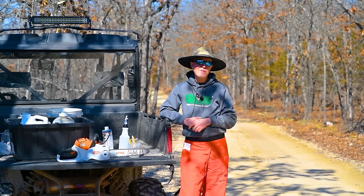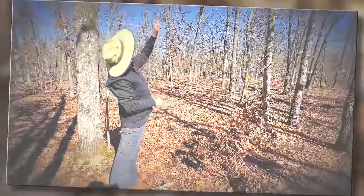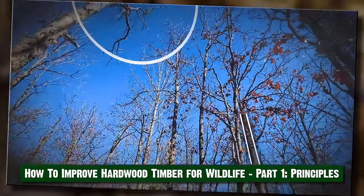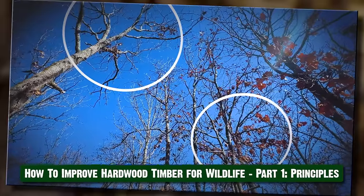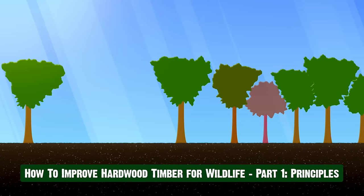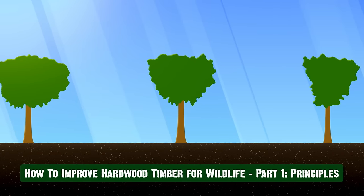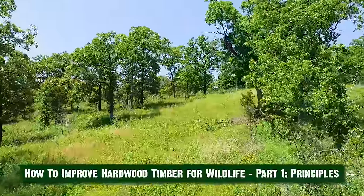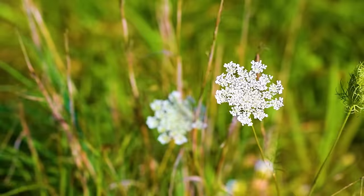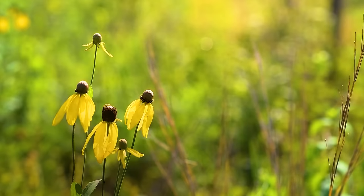Beautiful day here in the Ozark Mountains. We recently shared with you the concepts behind TSI — timber stand improvement. Some people call it forest stand improvement — to improve a stand of hardwoods for wildlife habitat. Basically, opening up the canopy and allowing enough sun to reach the forest floor, paired with follow-up prescribed fire to stimulate the growth of native grasses and forbs.